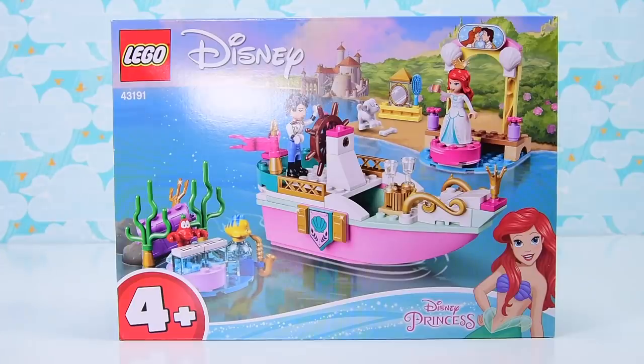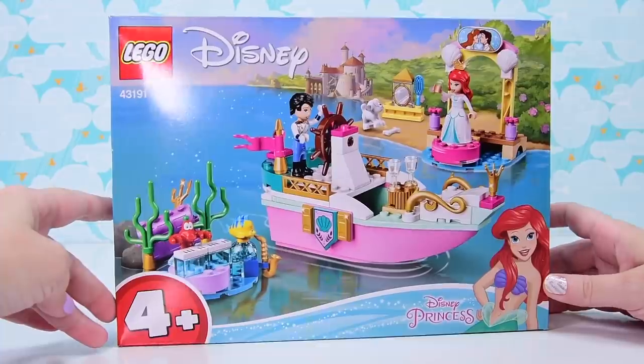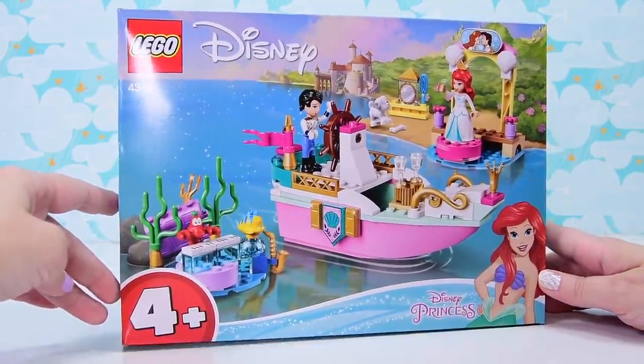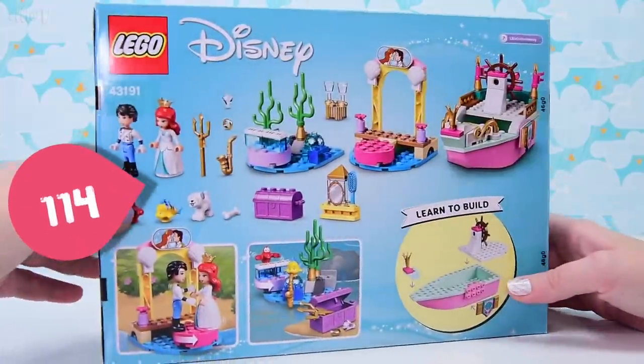I did not realise that I had missed a Disney Princess set. I don't know why it went under my radar. Probably because I've already got a celebration, but this one is a different one. This one's aimed at junior builders, so it's a 4-plus set, which means it'll just have bigger pieces.